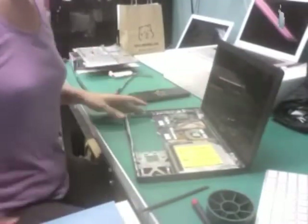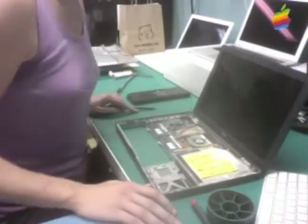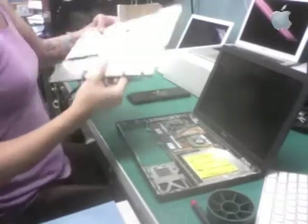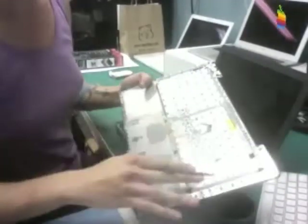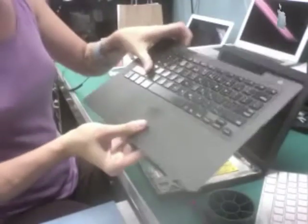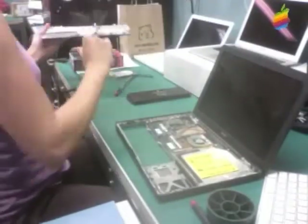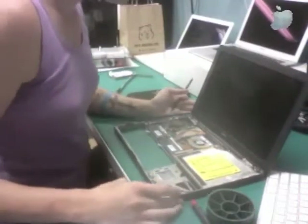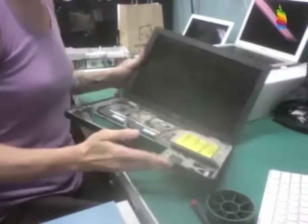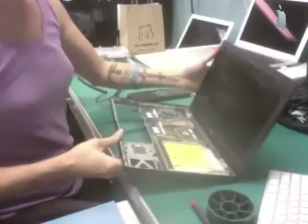This machine has definitely seen better days. Common areas where a MacBook tends to have liquid damage are the keyboard — which we know has liquid damage because of all the corrosion around the top case and the fact that many keys are physically sticky — and the trackpad, which is also physically sticky. The other area I always check is along the left side, because you've got open ports there, and liquid does tend to come in through them.